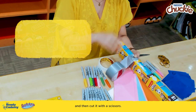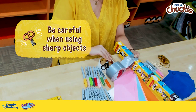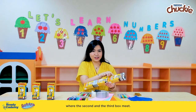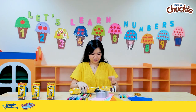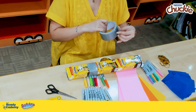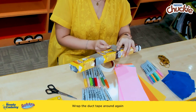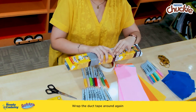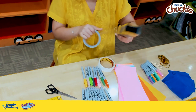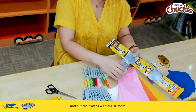Let's wrap the duct tape all the way around our packs right where they meet, and then cut it with the scissors — but please, again, be careful in using your scissors. Now we'll do this step again where the second and the third box meet. Wrap the duct tape around again and cut the excess with our scissors.